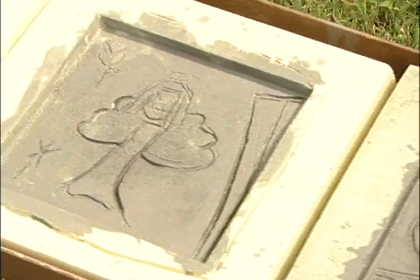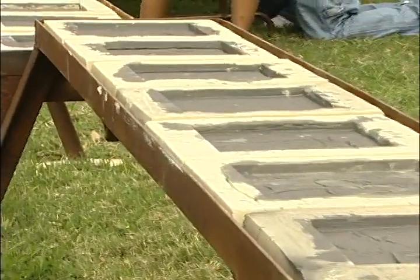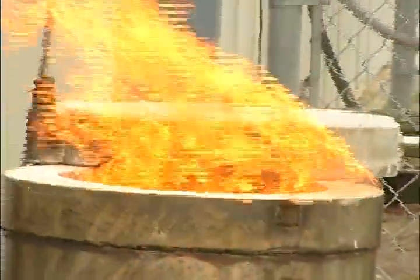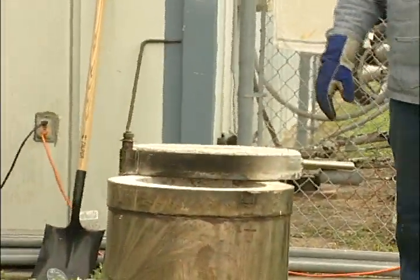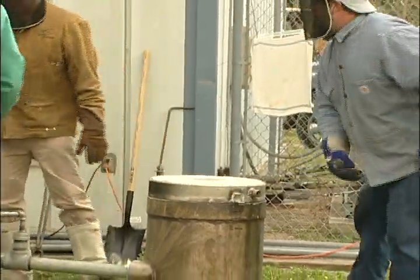Here they are in the pouring line getting ready to receive the aluminum. Here we are lighting the furnace. This is a furnace that I had built with several grants from the state as well as the Arts and Cultural Commission.